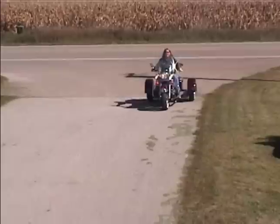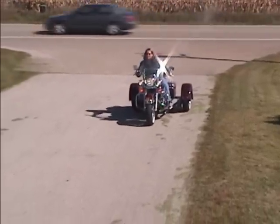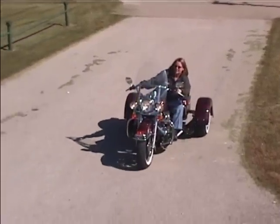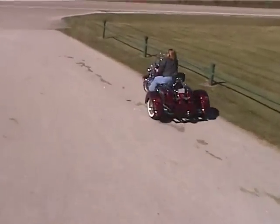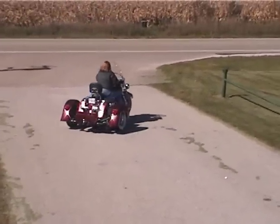When traveling on straight sections of road, we have found that if you lean right or left, this may cause the motorcycle to push in the opposite direction that you are leaning. To avoid this, always steer by pushing and pulling on the handlebars. Do not steer the bike by leaning.